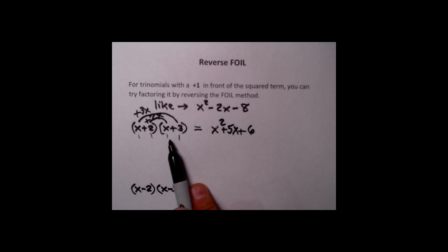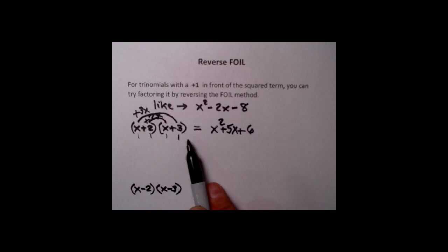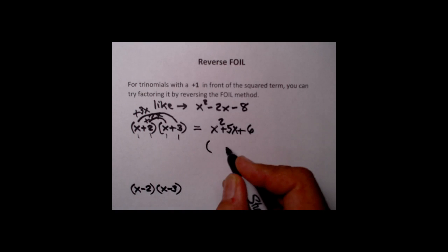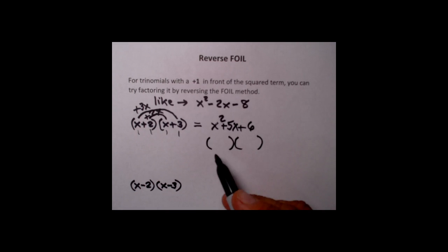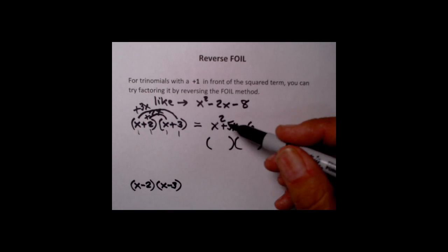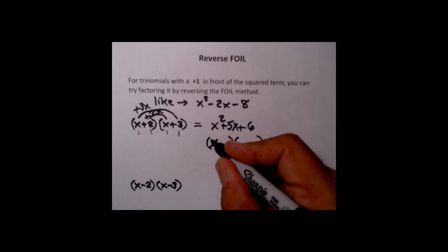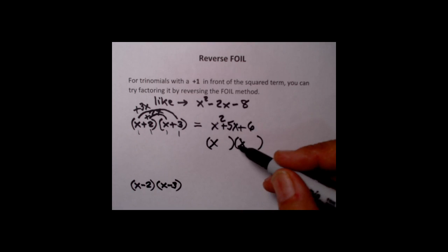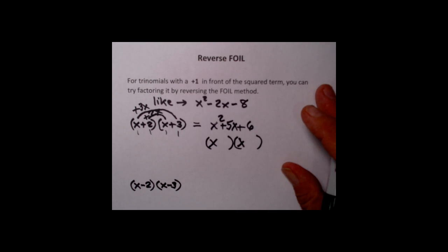This is what we got multiplying the two binomials out. Now we're going to pretend we don't know where these came from and show how we can look at the answer and un-multiply it. The first thing is to sketch in a couple of parentheses and fill the binomials in. Since the first term in the trinomial is x squared, you've got to have x's in both of the leading terms of your two binomials — x times x gives you x squared.